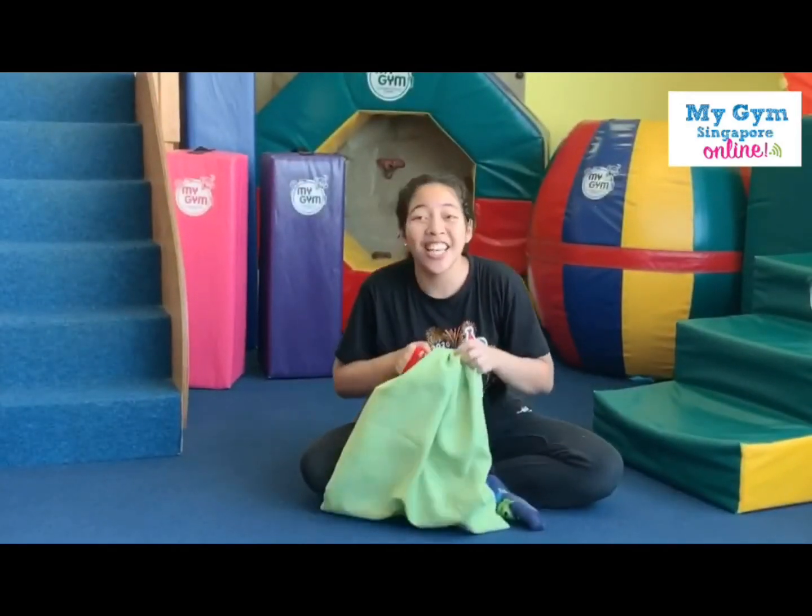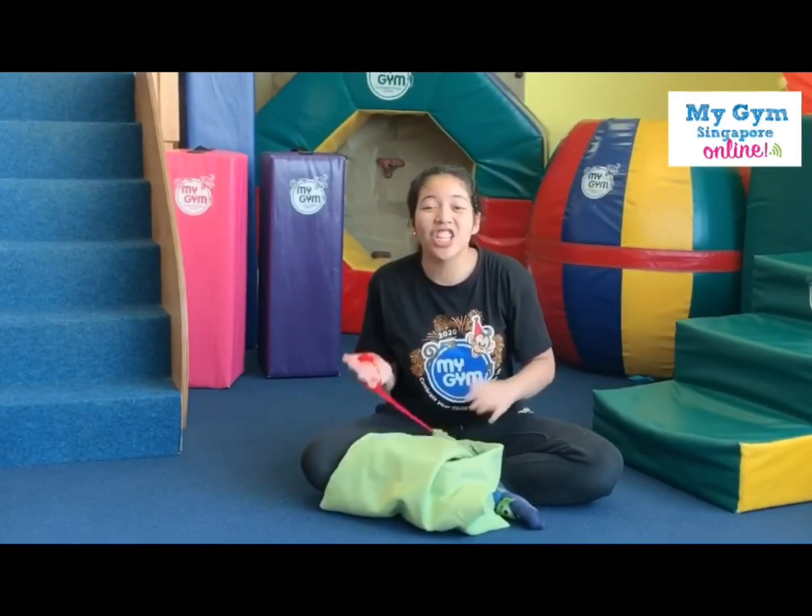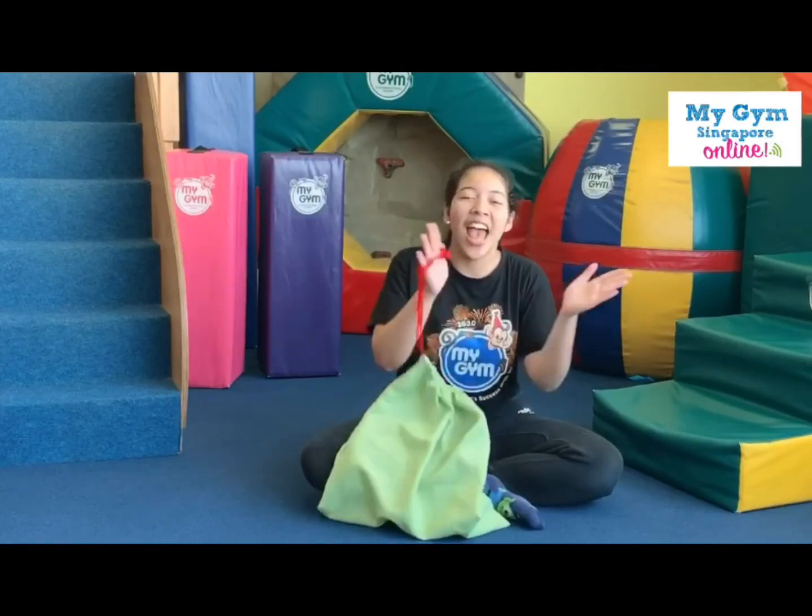That's right, you need to sing your ABC song. Are you ready? Can you show me how you clap your hands? There you go.